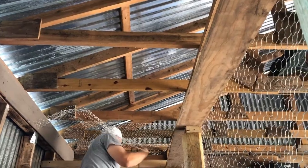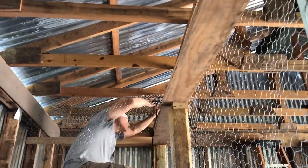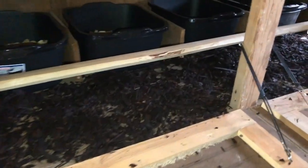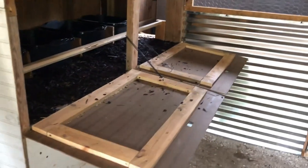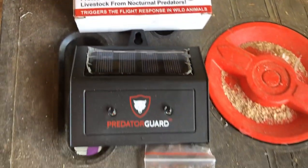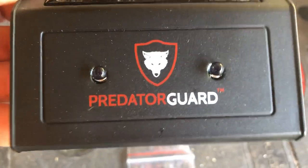This is the front view of the chicken coop nesting area. It is secured with latches at night so they can roost on that perch and then lay eggs during the day. I'm also going to be using this solar LED predator light to deter any predators — it will have a flashing red light at night.